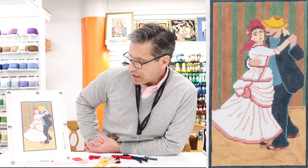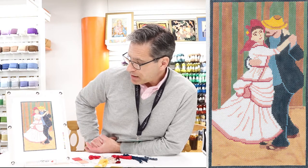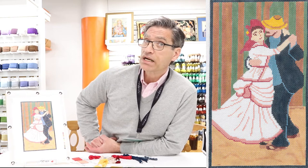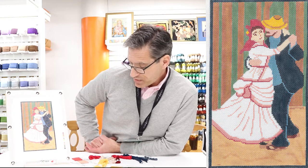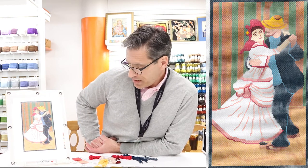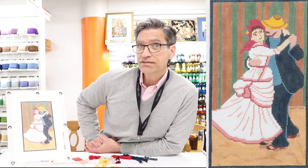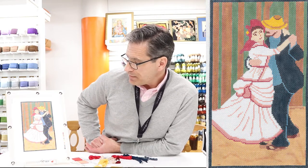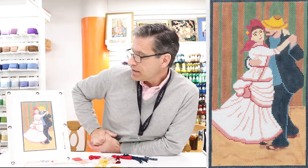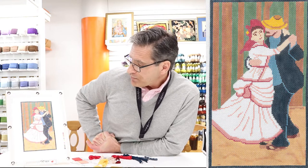For the figures themselves, the gal is in a fancy dress but she's a country gal, so she probably doesn't have a whole lot of money — I'm thinking silk wouldn't be appropriate. So what I chose was Panache, which is a rayon thread, and I think it will give a shiny appearance but maybe not the elegance of silk. I might be overthinking this a little bit, but that was my choice for the dress.